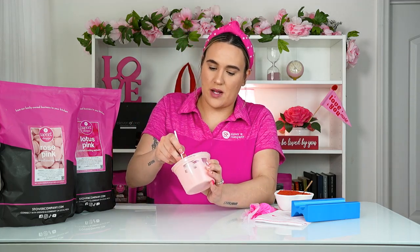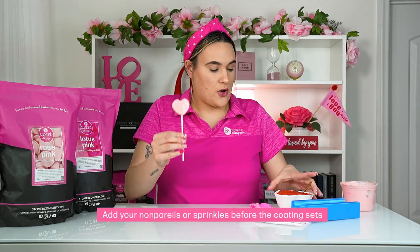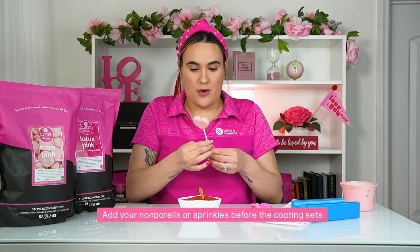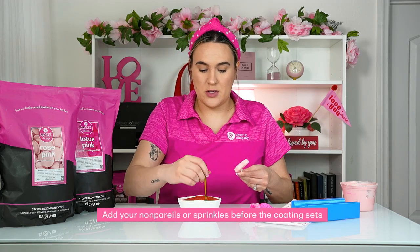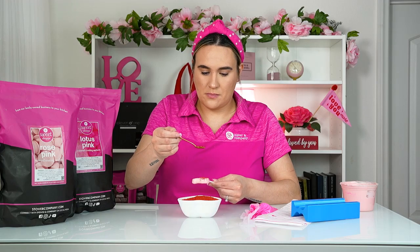Last but not least, we're gonna dip it again inside our rose pink coating wafers, but this time we're gonna add our Sweet Shop red non-pareils on top to give it a little bit of glam. Go ahead and dip that inside, then grab your non-pareils and using a spoon go ahead and add them on. And there is our third cake pop!